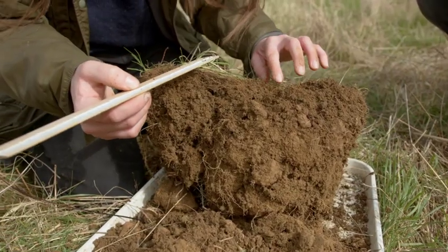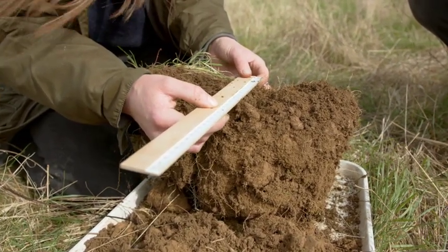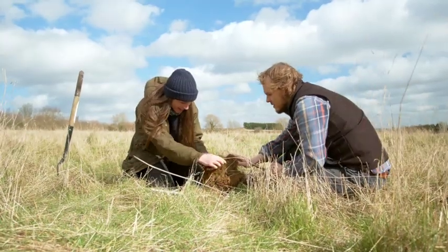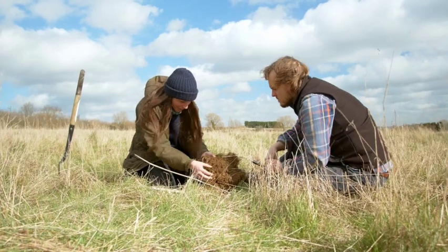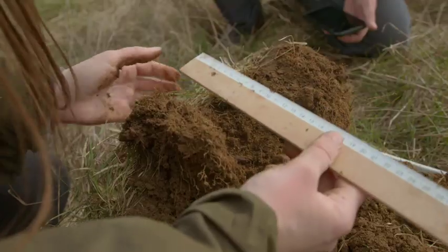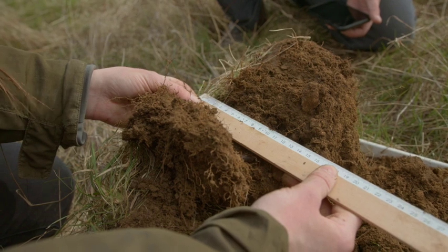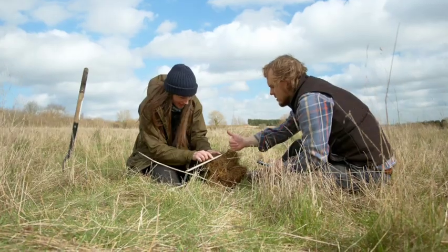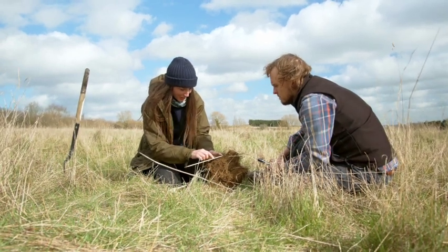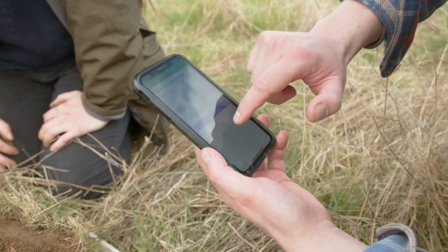The roots are definitely getting down — maybe to around here, where it's crumbled a bit but we can still see them getting through. So I'm going to measure to there — that's about 10 centimetres from the surface. We'll record 10 centimetres in the Soilmentor app and also take a picture so we can refer back to it.